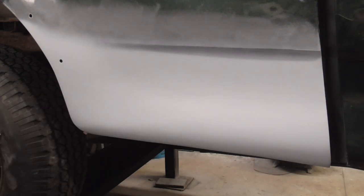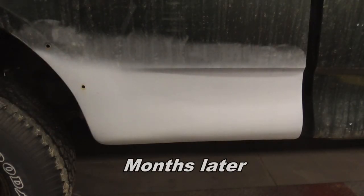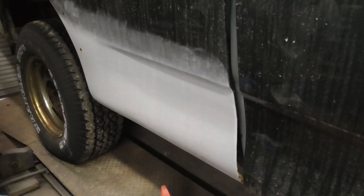Sometimes you can't finish a job and have to leave it outside for a while. This panel was primed with regular lacquer primer surfacer, and while waiting on some parts we left it outside. TV, internet, and magazines generate scary stories of rust to make you buy products you don't really need — stories like body filler or lacquer primer being porous and absorbing moisture, ruining your project unless you use epoxy primer. Today we're going to prove that wrong. We actually left this project outside for almost one year — 11 months to be exact.